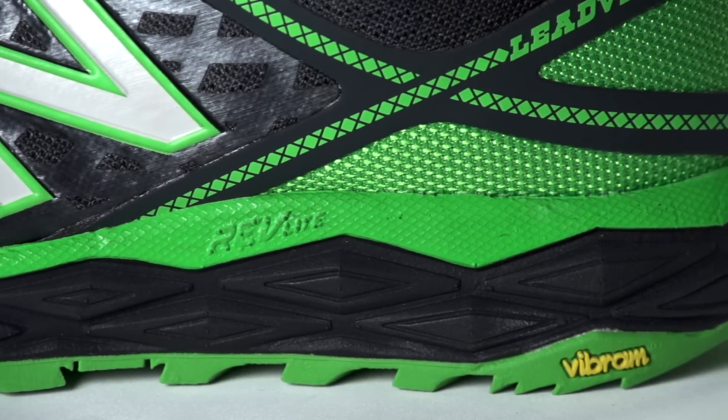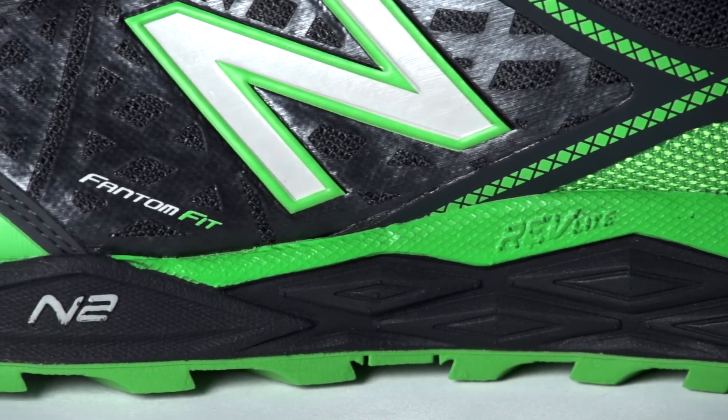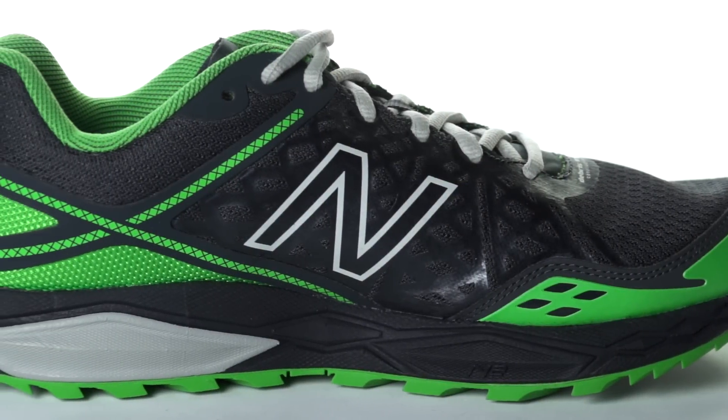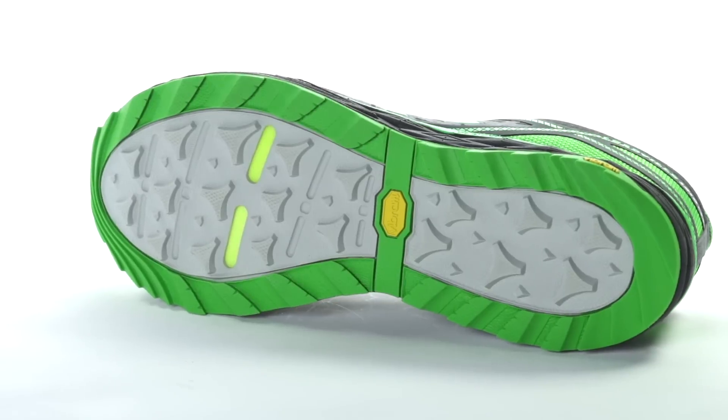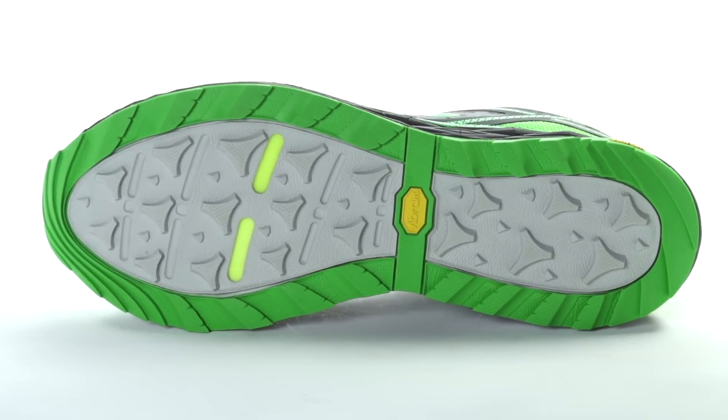Built to withstand long miles on the trail, the 1210 V2 uses N2 and Revlite technologies that work together to create a smooth ride with plenty of protection against sharp rocks and stone bruising. No matter the condition of the trail, a Vibram outsole provides a sticky grip with excellent durability.